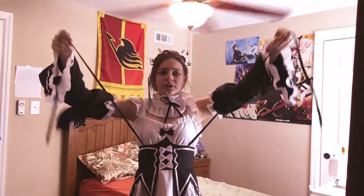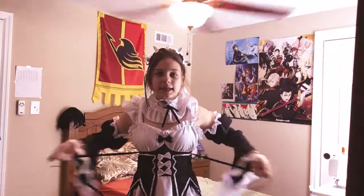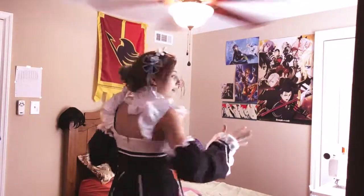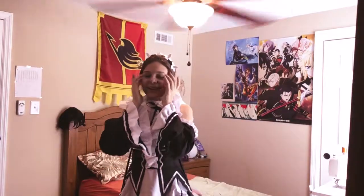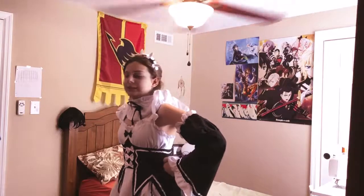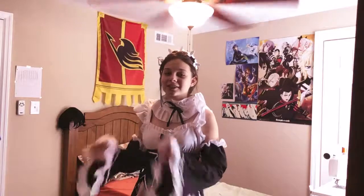It's very nice. Also the black ribbons on the sides are supposed to be tied in an X shape like Rem and Ram have, but I completely forgot to do that when I put it on.